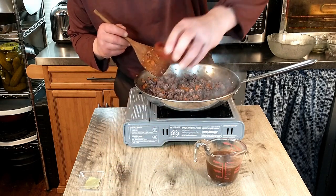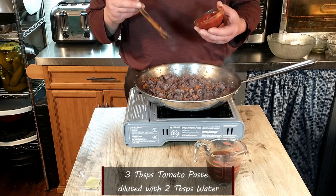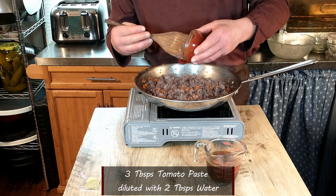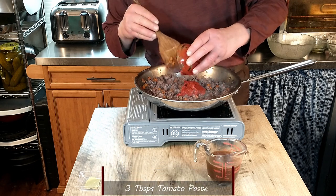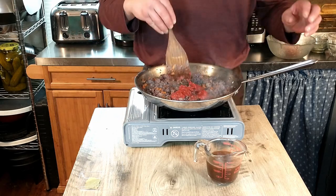Next we're adding our tomato paste — three tablespoons diluted with two tablespoons of water. We're going to add that to our meat sauce and mix it in.